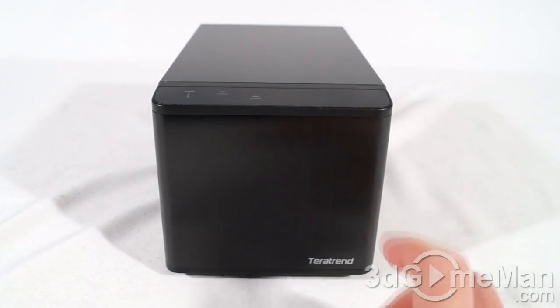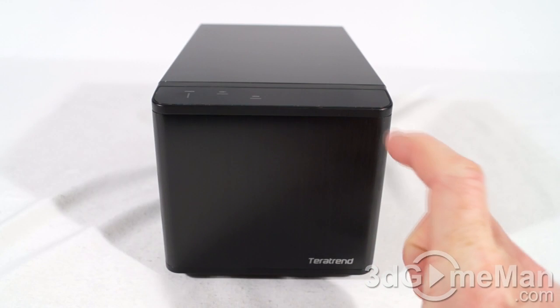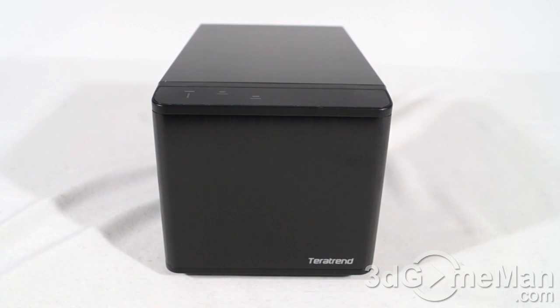You can fit up to two 3.5-inch serial ATA drives in this enclosure. The hard drive interface support is Serial ATA 1, 2, or 3. The enclosure interface can be USB 3.0 at up to five gigabits per second — and it's compatible with USB 2.0 — or external Serial ATA at up to three gigabits per second.